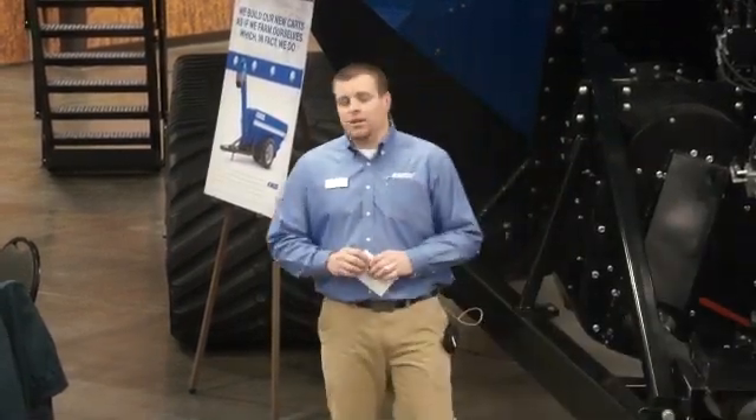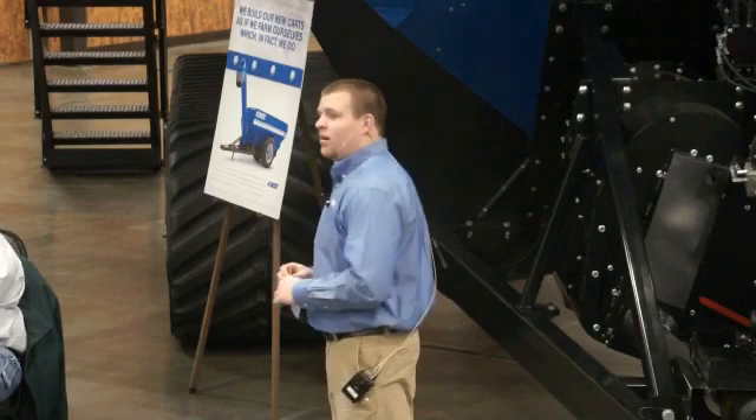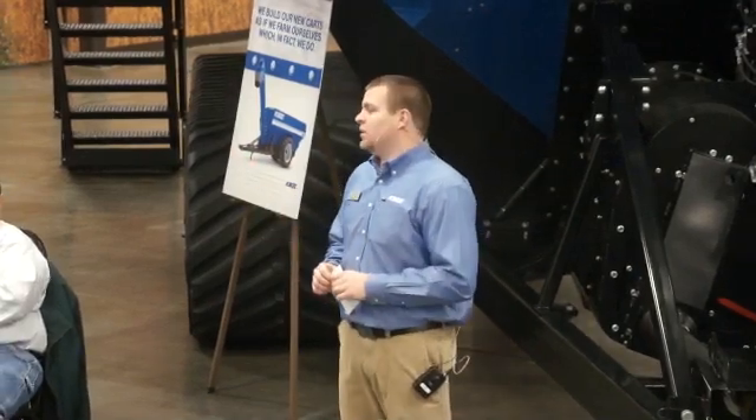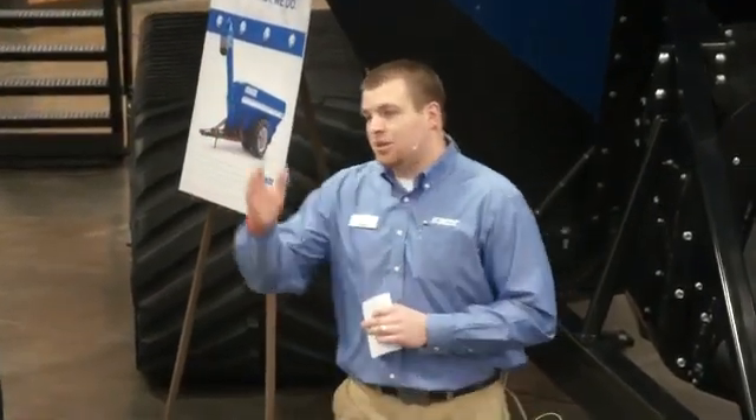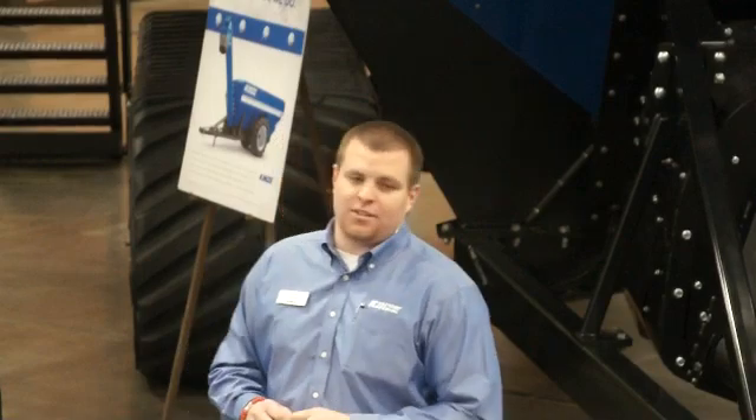I want to say thank you to you guys making the trek out here this morning to help us in our open house for our grain cart today. Obviously, that's why you're here. That's what we're going to focus on, but we're going to take a step back first — I'm sure most of you noticed the little grain cart right inside the door.